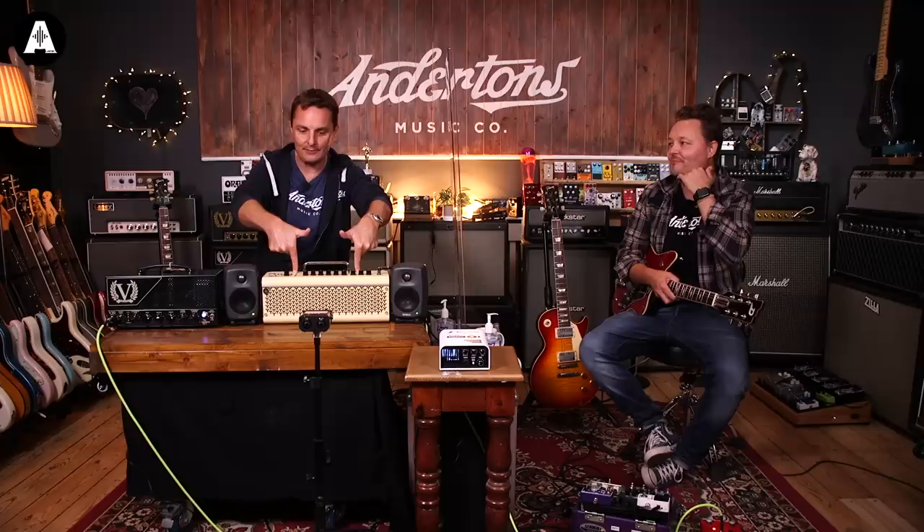If we'd gone for much bigger studio monitors, you'd have heard perhaps more bass end, but the similarity is pretty amazing. The reverb you're hearing is either the internal reverb on the THR or the reverb from the Captor X for the valve amp. Let's now actually show you — let's hear the Yamaha.